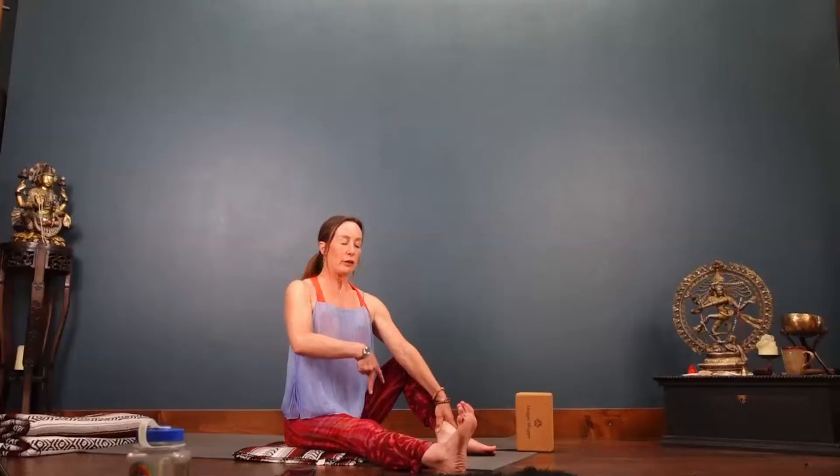Anchor down right heel. Feel the energy of the front of the pubic bone rolling down towards the sticky mat and your lumbar curve moving in towards your navel. Now we'll switch sides.